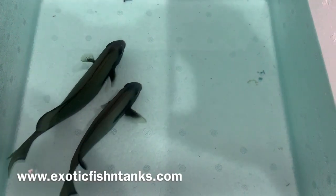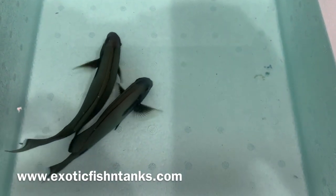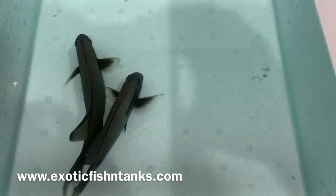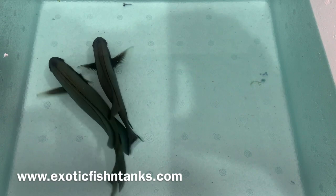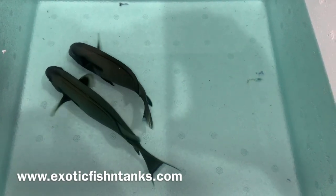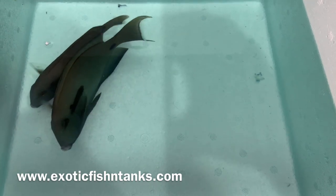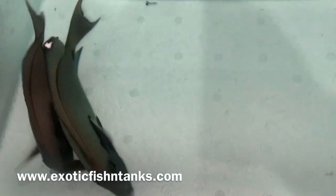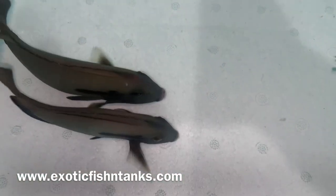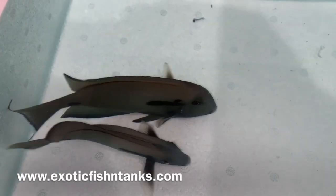These guys are awesome — tenenti lieutenant slash orange shoulder, two of them, they will go quick. Thanks everyone, Fish Guy Rodney, Exotic Fish and Tanks. I hold on to every fish for up to a week to ensure it's eating healthy. I send out a free packet of Safety Stop and have an arrive-alive guarantee. You must notify me within an hour of FedEx delivery.